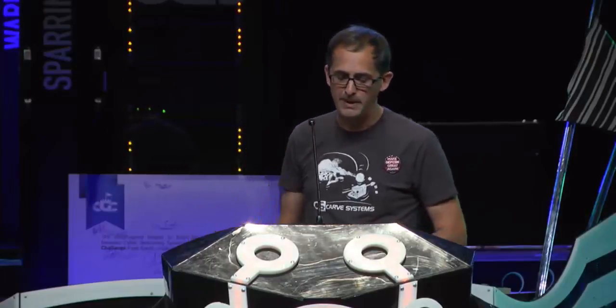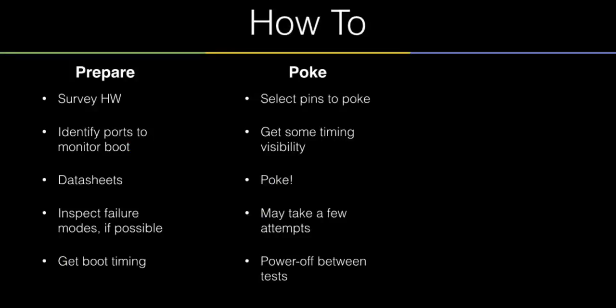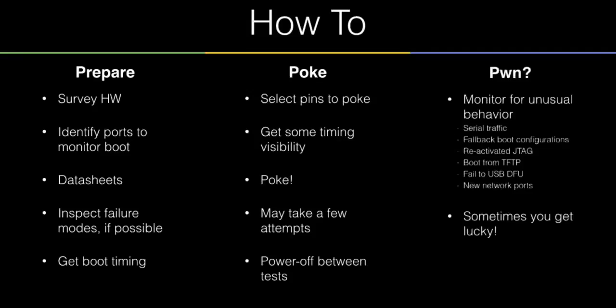After you've selected your pins, start poking. This took me about six or eight attempts per device just to get the timing right. Make sure you power off between each test — if the protection circuitry in the IC gets engaged, power cycling will help. Monitor for a different operational state — one that's not the normal one. Getting a u-boot prompt is pretty common, but some devices have different failure modes like enabling networking ports or failing to a USB device firmware upgrade mode. You'll need to find those. And you need a little bit of luck too.